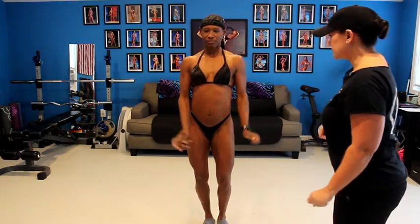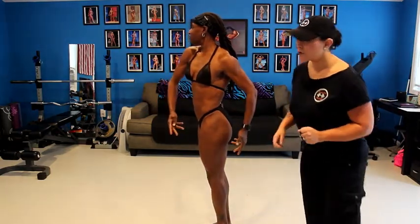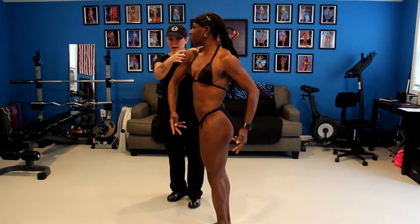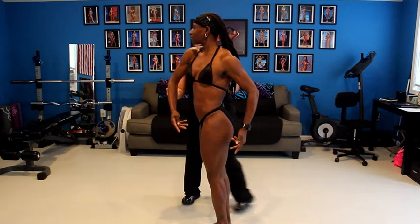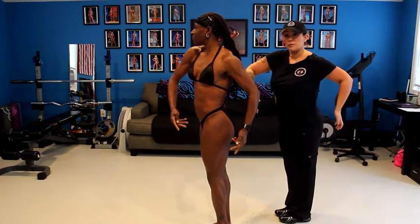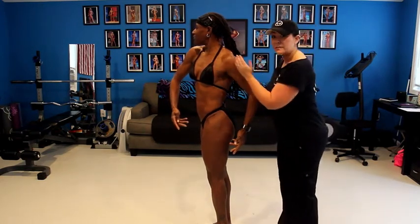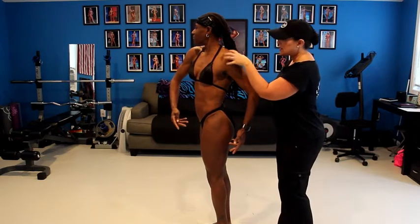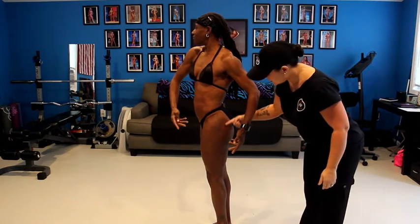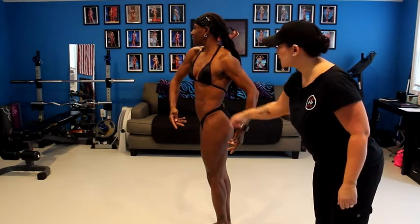Quarter turn to the right — nice, pretty, fluid transition. Here she's looking to the side, showing you her back shoulder. Her arm is just cradling her body. You don't want the extended tree look where your elbows are far out — it looks very awkward. On this side, you're just moving your shoulder out of the way but keeping it nice and high and tight, cradling your body with natural hands. She's tightening her glutes — her body is very tight, showing nice lats and tiny waist.